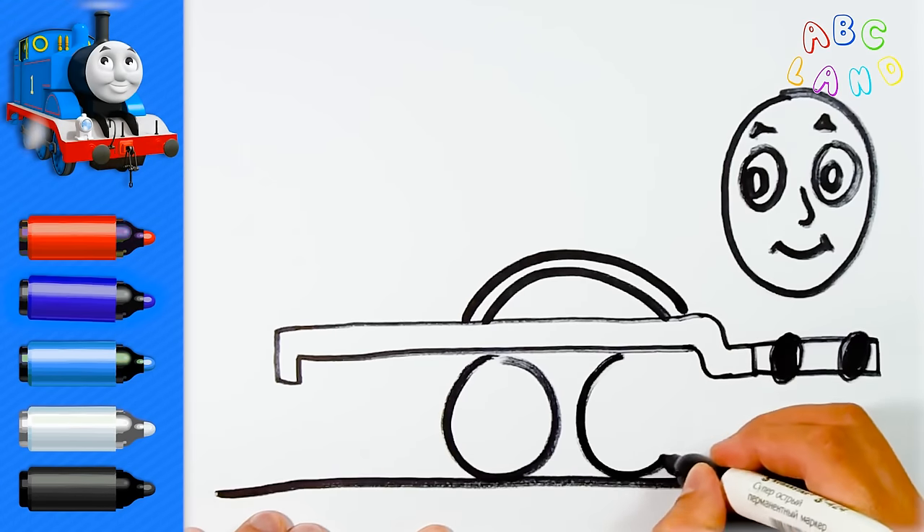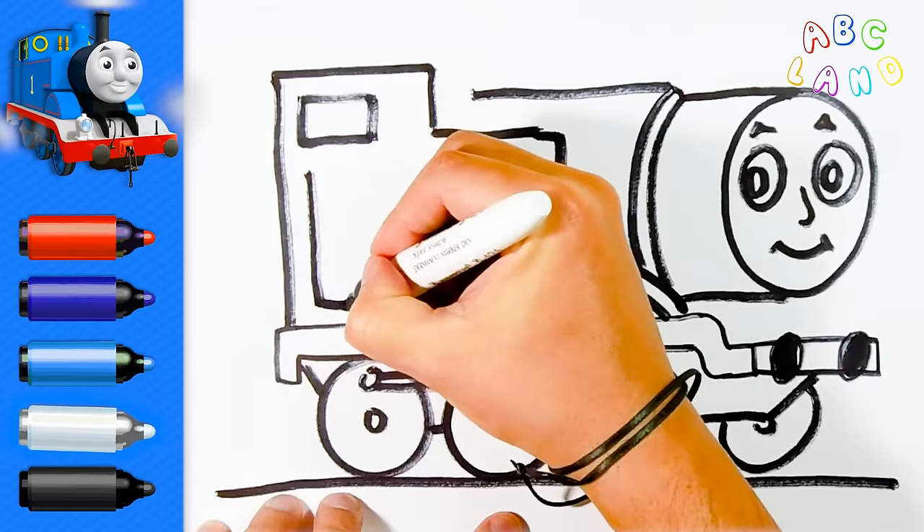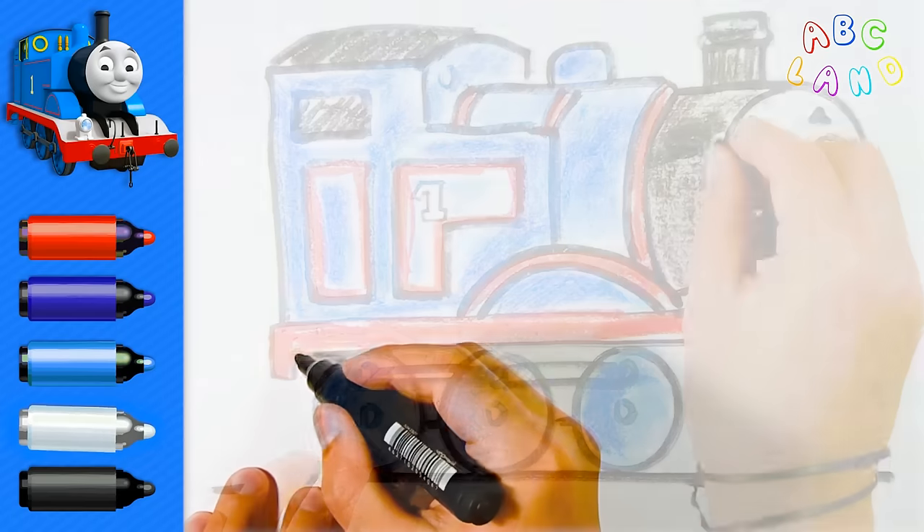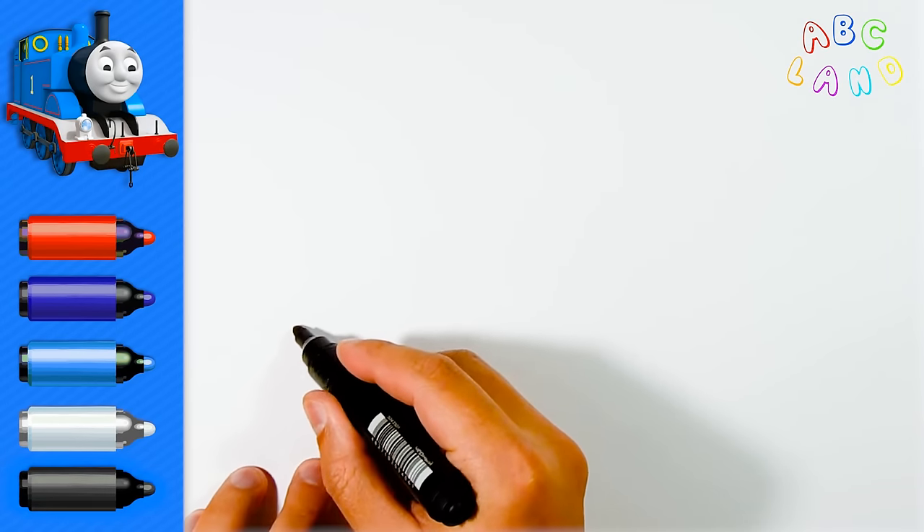Hey kids! Today we are drawing your favorite train, Thomas! And trust me, it is so easy! All we need is a black marker, let's get started!